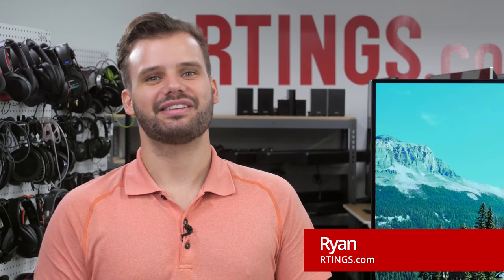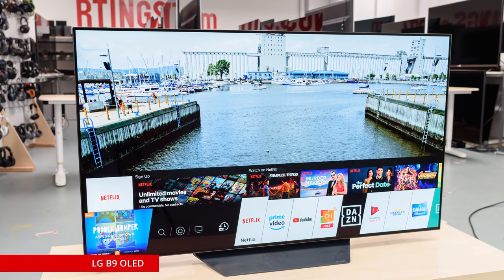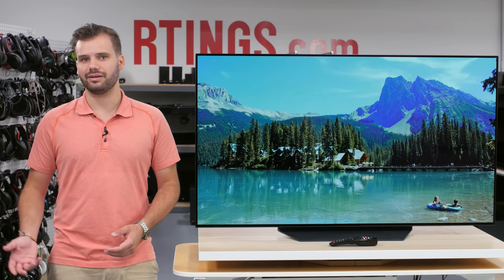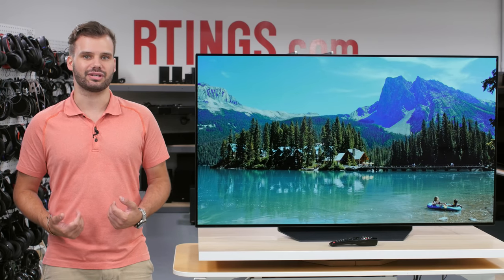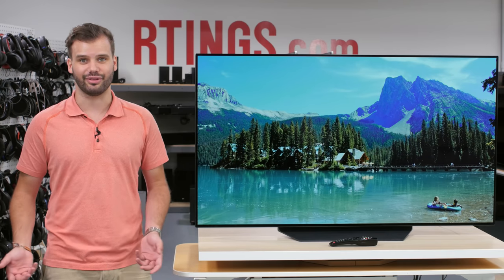Hey everyone, I'm Ryan from Ratings.com and today we'll be testing the LG B9. It is the new 2019 entry-level OLED TV from LG. Last year's B8 was crowned our best TV recommendation, so let's see if the B9 can handle the pressure and possibly dethrone its older brother.